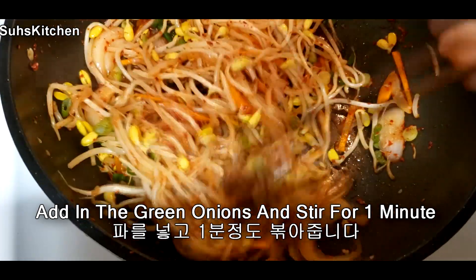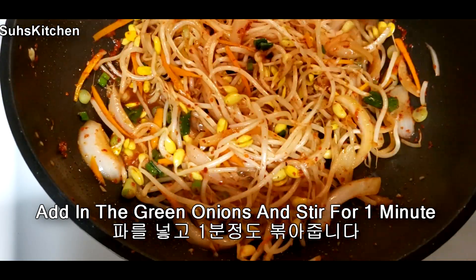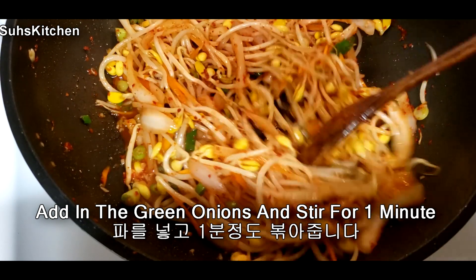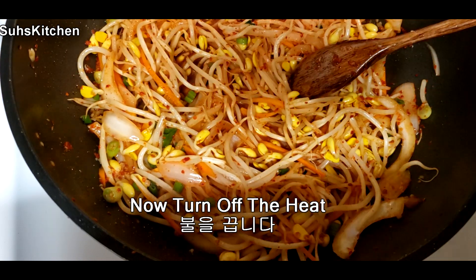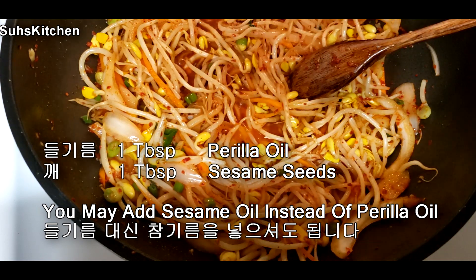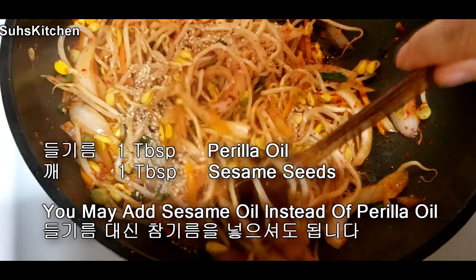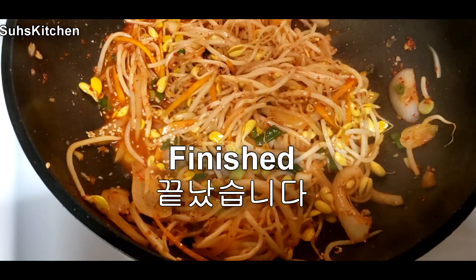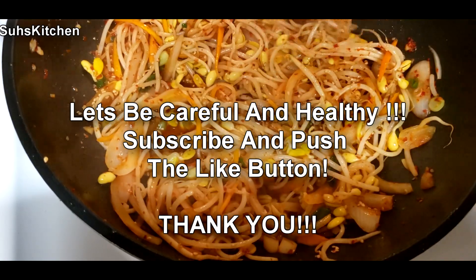All right. Now I'm going to cook the chicken. You can cook the chicken for a while. I'm going to cook it in the bowl.